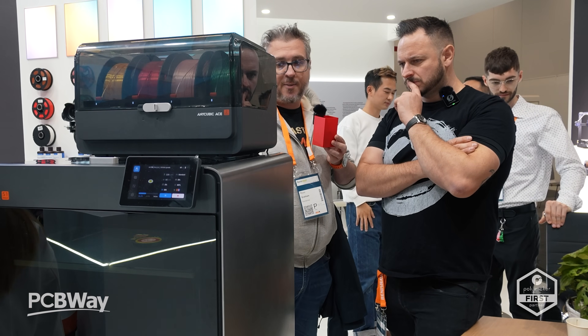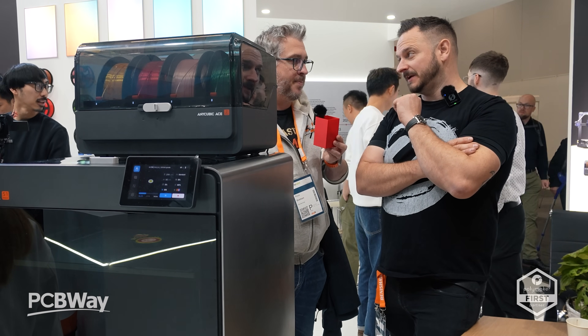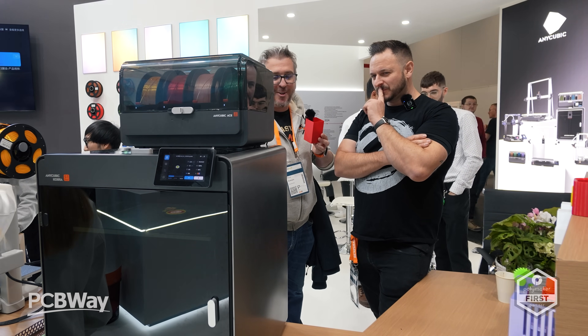I think one of the things we're definitely going to see a lot of commentary on going forward is speed of colour changes. It's a hot topic right now, without a doubt.